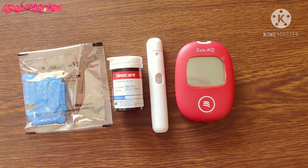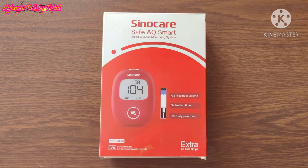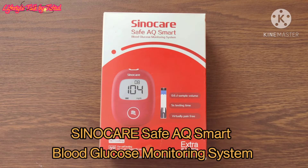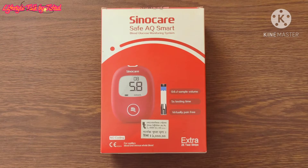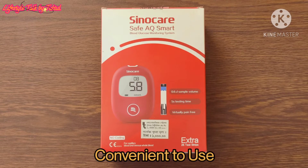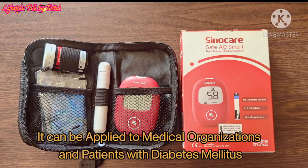Assalamualaikum, welcome to Lifestyle Talk by Tultul. Today I'm back again with this week's video. We are going to learn how to use a lancing device and a blood glucose meter. I am going to use the Sinecare Safe AQ Smart blood glucose monitoring system. It is easy to operate and convenient to use, and it can be applied to medical organizations and patients with diabetes mellitus.